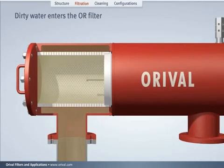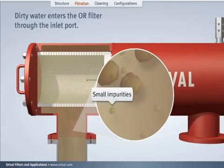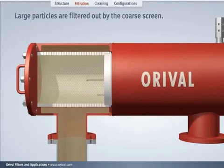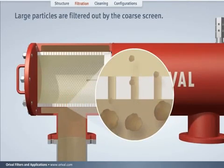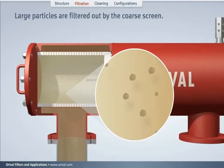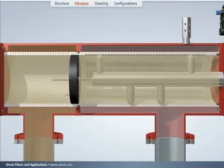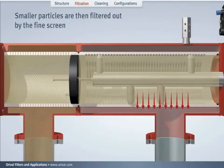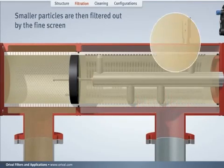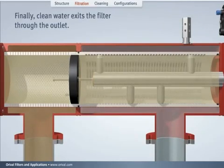Dirty water enters the OR filter through the inlet port. Large particles are filtered out by the coarse screen. In a second stage, small particles are filtered out by the fine screen. Finally, clean water exits the filter through the outlet.